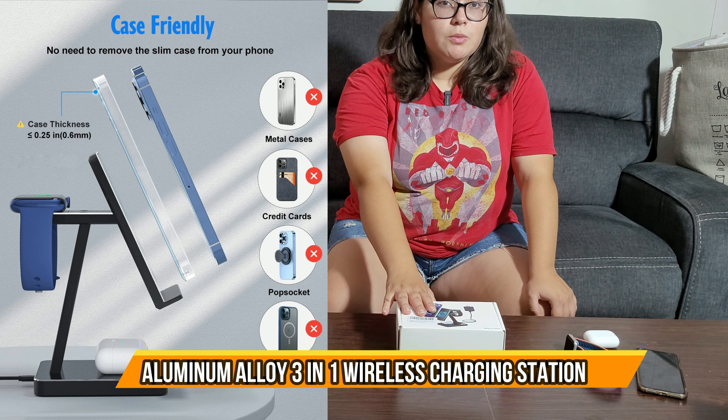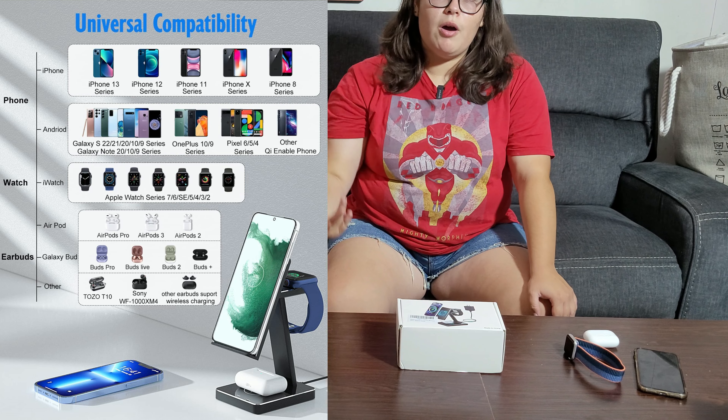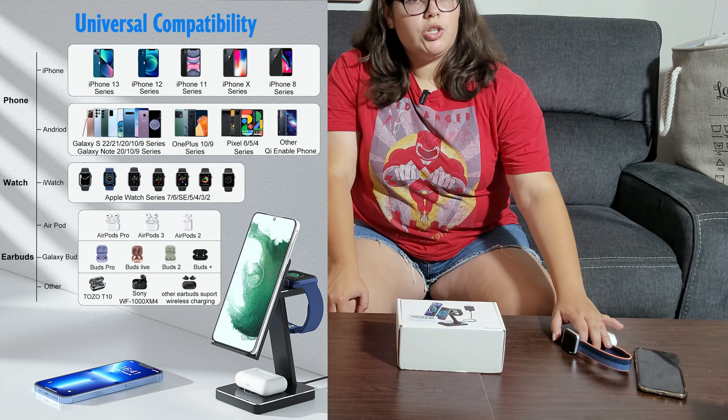So here we have a multi-charging system where you can charge your Apple Watch, your iPhone, and your AirPods. I have three of them here, so we're going to try it out.